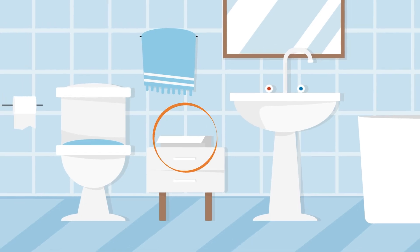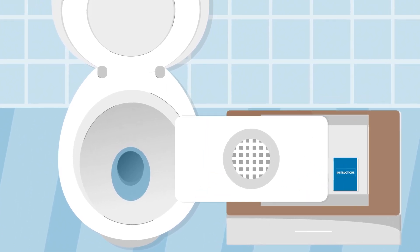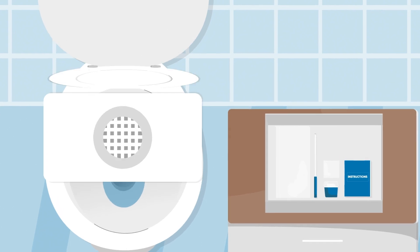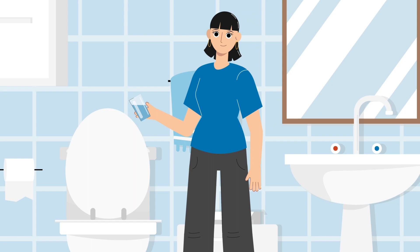Place the kit within reach of the toilet. Before having your bowel movement, expand the pan and place it under the toilet seat. You'll find a convenient opening in the front for you to discard toilet paper into the toilet. When you are finished,